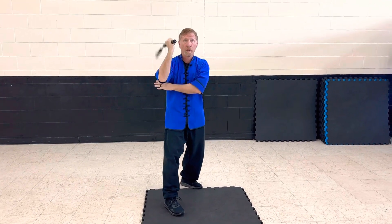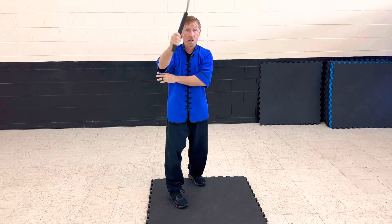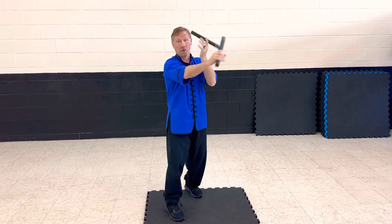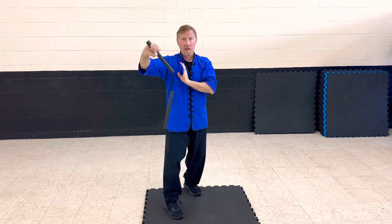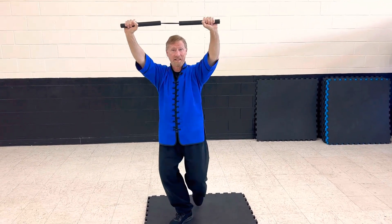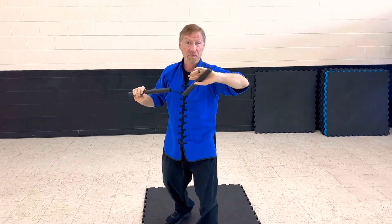From here I'm going to do four flowers — one, two, three, four — catch under. Block. I'm going to snap kick. Then I do it with my left hand — one, two, three, four. Catch it — one, two, three, four. Block. Snap kick. From here I'm going to hit — one, two. Catch it again. Side kick — one, two. Catch. Side kick.